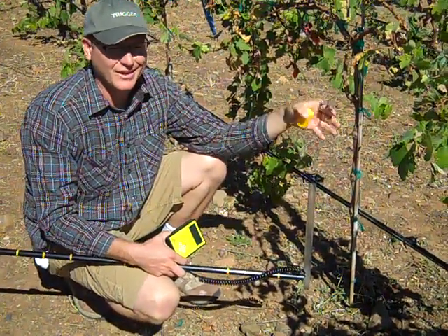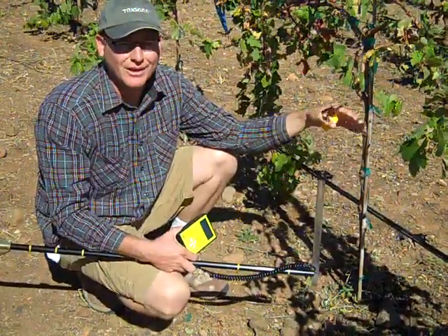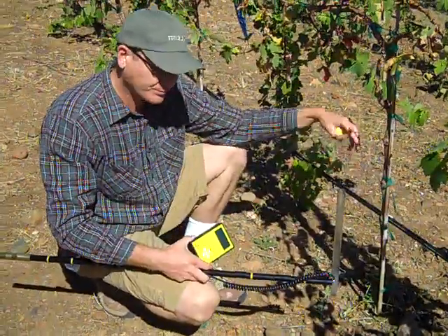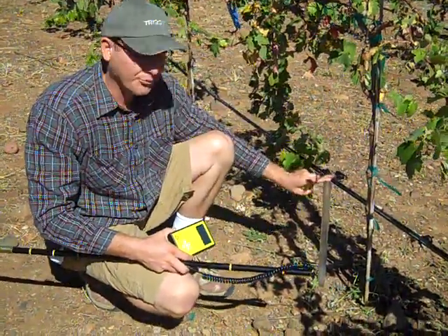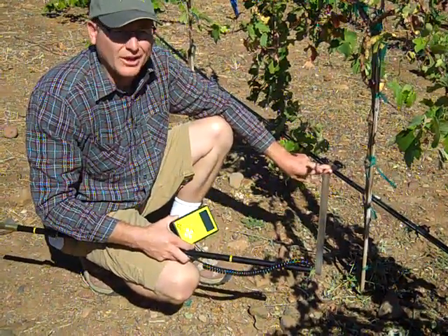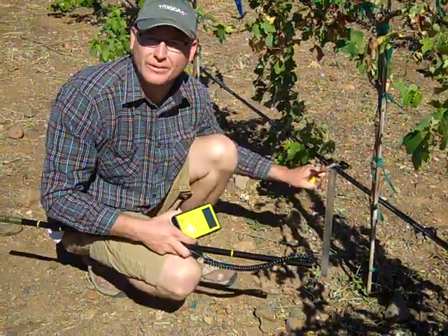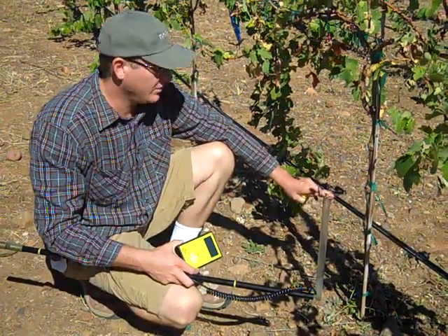This is kind of unique to Arizona. A lot of areas that plant vines and farmland, one access tube will tell them what an acre is like. But in this case, I get different readings for all three access tubes. These are three-foot access tubes, but because of the rockiness of the soil, I drilled holes for half a day to be able to get even one down two feet. So I have three access tubes in this vineyard.